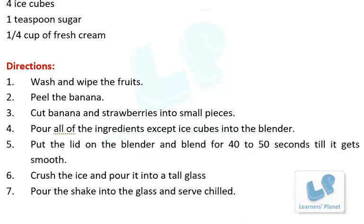Step 5: Put the lid on the blender and blend for 40 to 50 seconds till it gets smooth. Step 6: Crush the ice and pour it into a tall glass. Step 7: Pour the shake into the glass and serve it chilled.